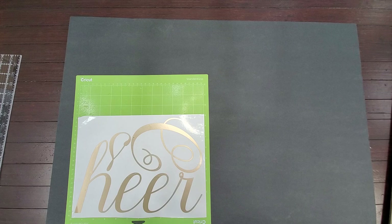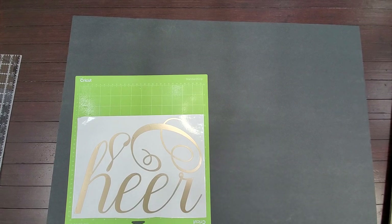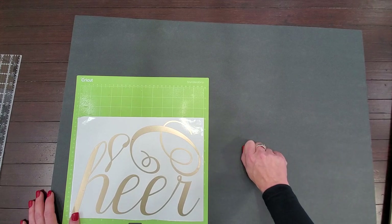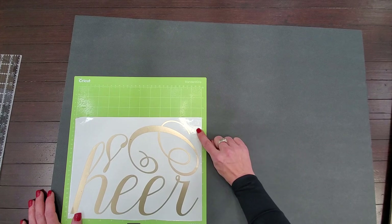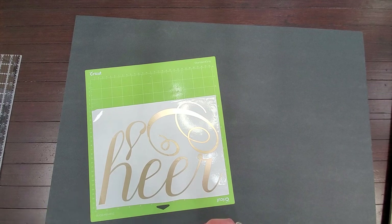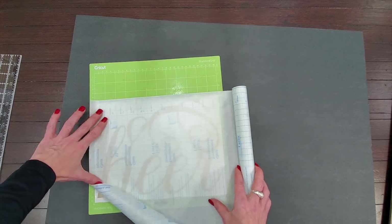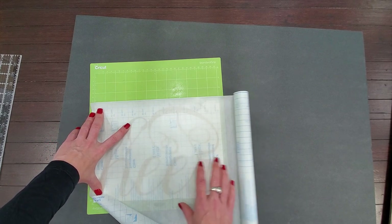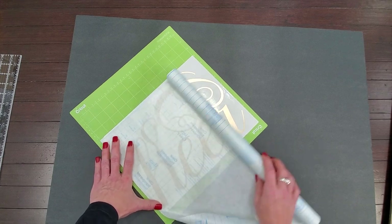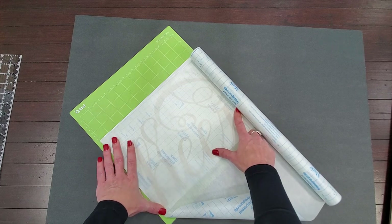For transfer tape I'm using clear Dollar Tree contact paper. This is where things get tricky. The black foam core is not solid black all the way through — just like when you rip a sticker off paper and it pulls up that top layer. If your transfer paper does that and pulls up off the black, you end up with white tear marks underneath. We have to be really careful. It's not impossible, it just takes a little more gentleness. I'm going to stick the contact paper to my shirt first to reduce the stickiness.